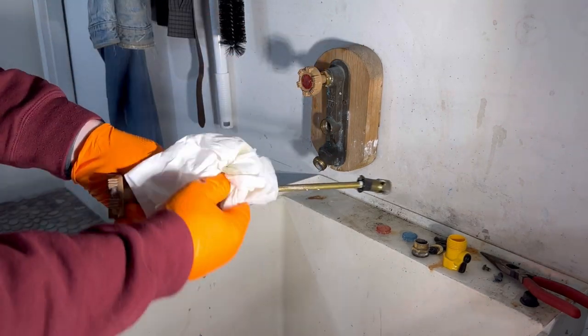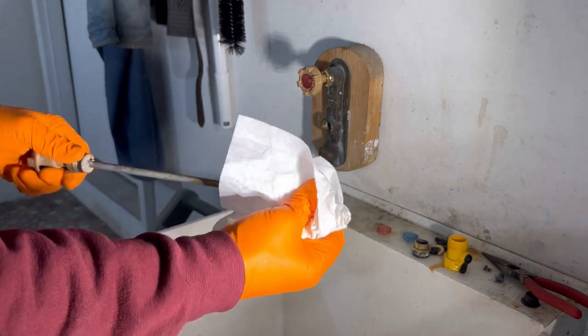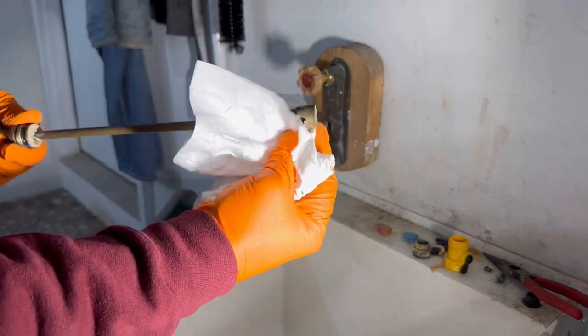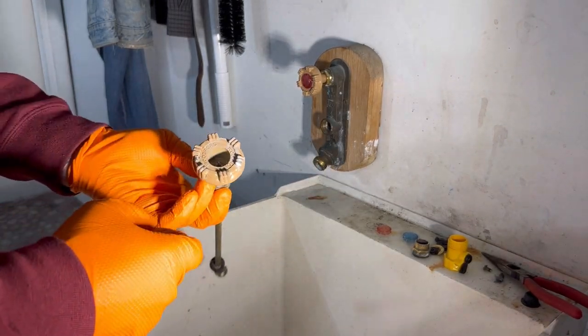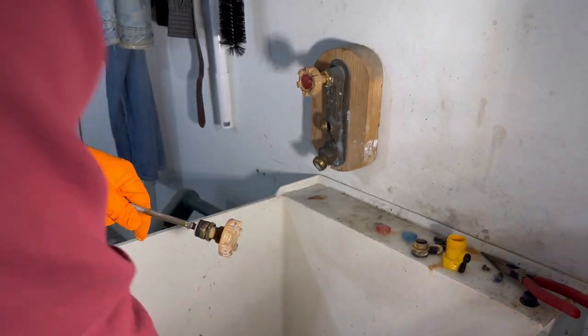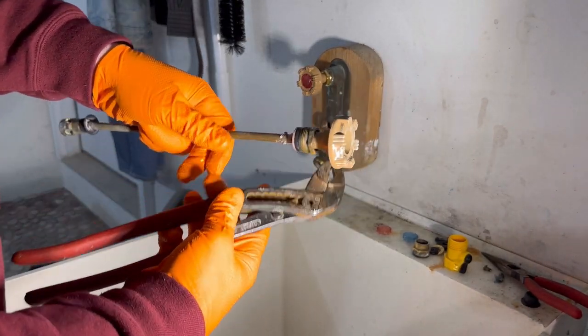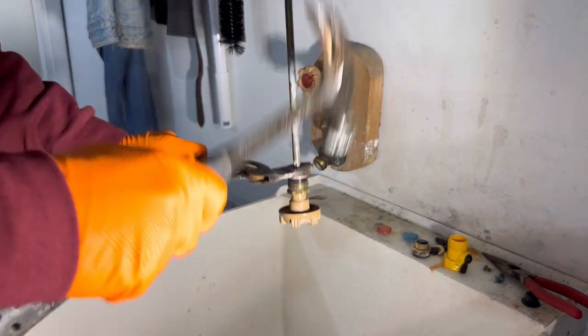Okay, same thing as the first one — just kind of clean this up as best we can. We already took the screw out of the handle, so let's see if we can get this off. With the hot one I just held onto it with my layers here and hit it with the camera to see if that works.